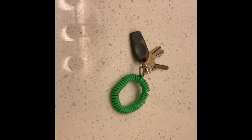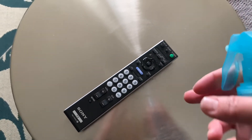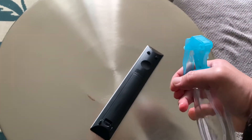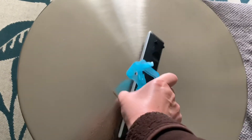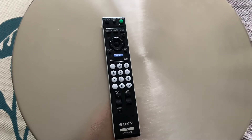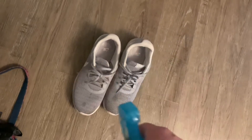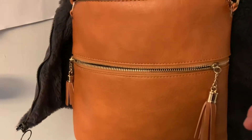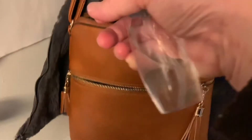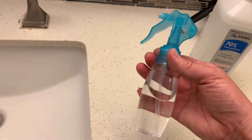You can spray it on your remote control. And also you can spray some on your phone. You can spray it on your shoes. Even the handbag. Better clean. I highly recommend it. Very good.